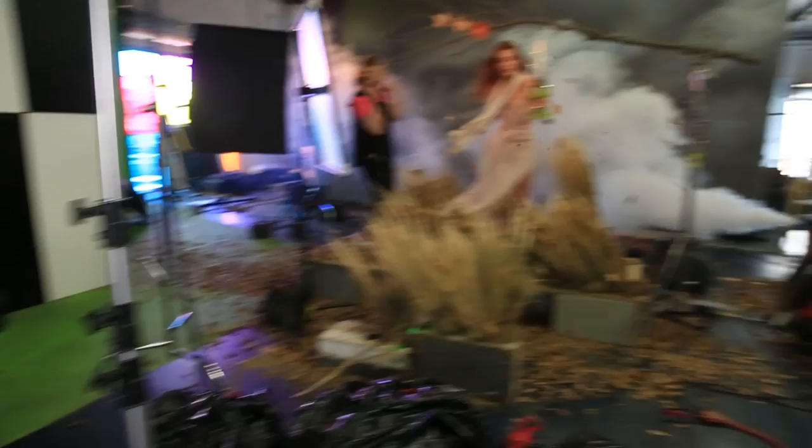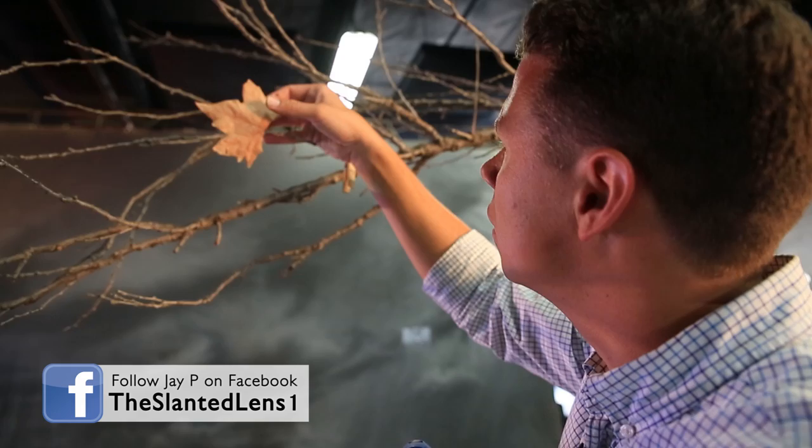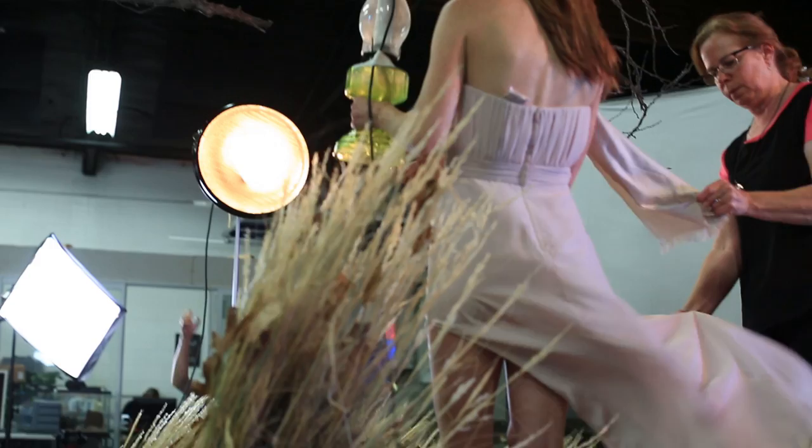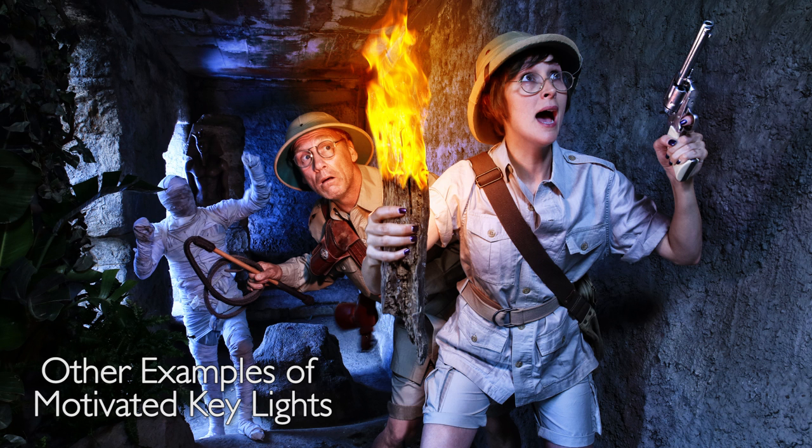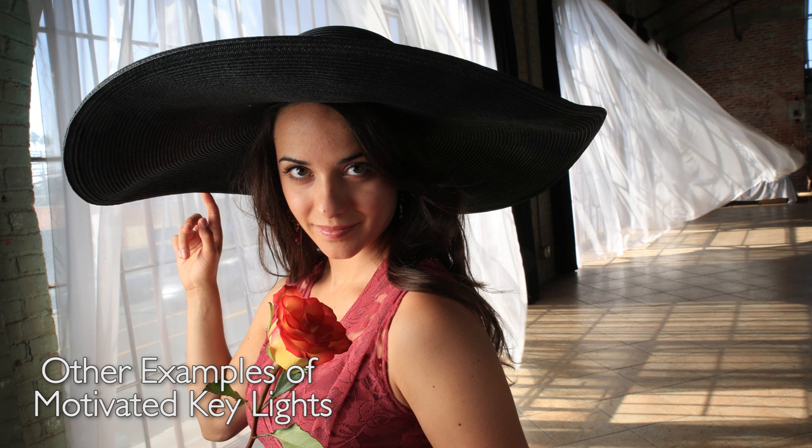Today on The Slanted Lens, we're going to take a look at using a motivated key light. We were shooting an umbrella shot a long time ago, and during that shoot I took an opportunity to shoot something for myself. I love the look of a motivated key light, and holding a lantern is a great motivation for a key light source. The light source is in the shot, and it creates a reason for all the light that's going to happen in the image. Street lights are great for this, or lanterns, or lamps, or flashlights. A window will create a motivated key source because you see the window in the shot, and you know the light should be streaming through it.